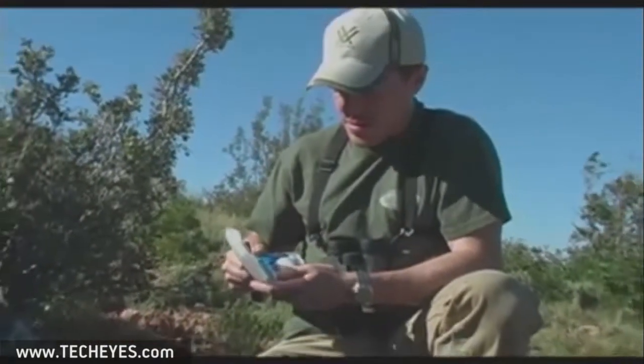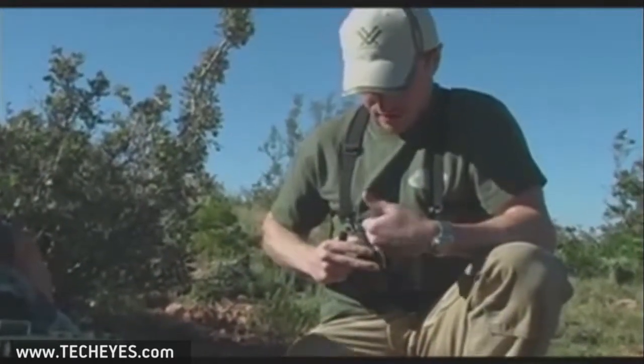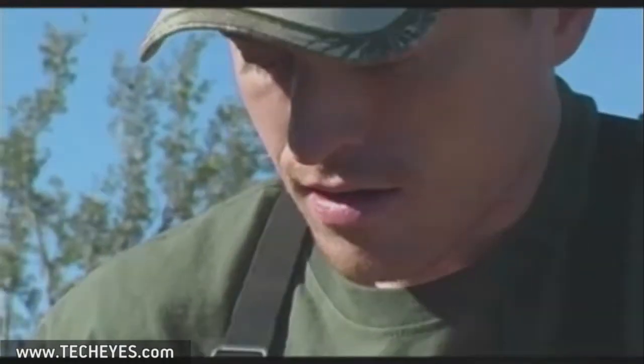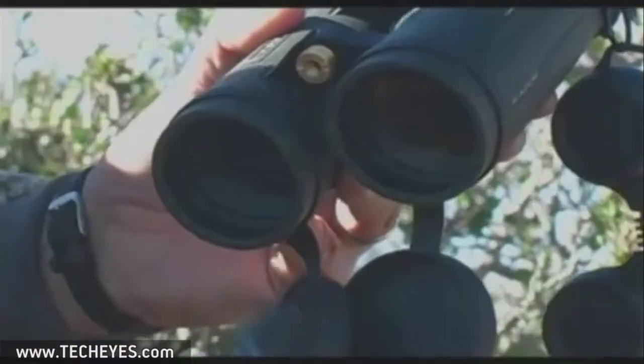A lot of times guys will get eyelash oils or water spots on their binoculars and not know what they are, thinking something is wrong and sending them in. If you've got spots and you're not sure what they are, pick up one of these cleaning kits and try it first before sending them in. Also, try to get away from using your t-shirt or shirt tail. Every now and then there's an emergency and you may have to, but those materials are not designed for coated lenses — as soft as they seem, they contain abrasives and are harder on your lenses. Use common sense: don't clean them any more than you really have to.